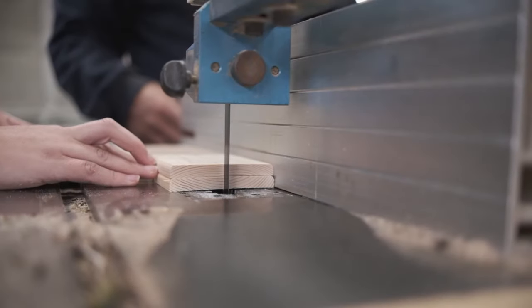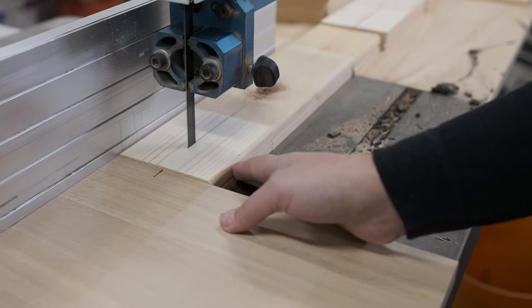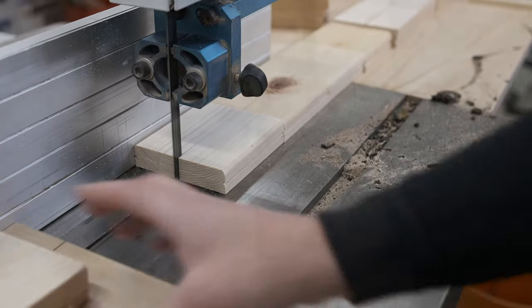Can you see how this wood is different? It's a different color and it doesn't have any bark. This is pine and it's a soft wood. It cuts so much easier and faster than the cherry.